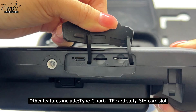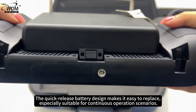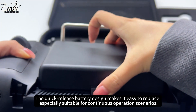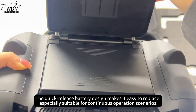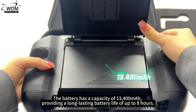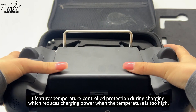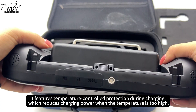Other features include a Type-C port, TF card slot, and SIM card slot. The quick-release battery design makes it easy to replace, especially suitable for continuous operation scenarios. The battery has a capacity of 13,400 mAh, providing a long-lasting battery life of up to 8 hours. It features temperature-controlled protection during charging, which reduces charging power when the temperature is too high.